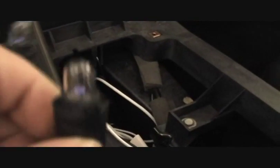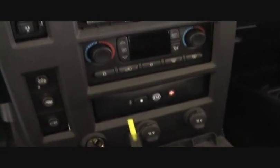I forgot to mention: before you pull the main piece that goes from one end to the other in the center console off, up top there are these two lights — you just simply twist and pull down to get these off.